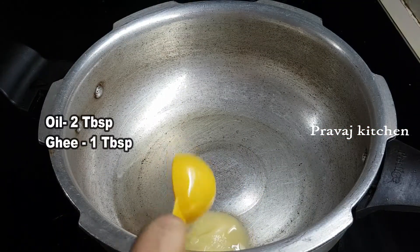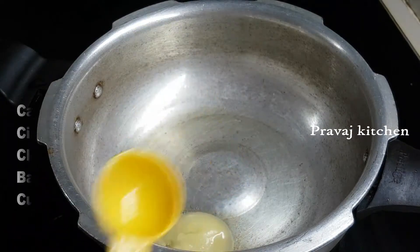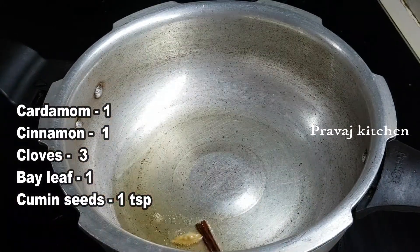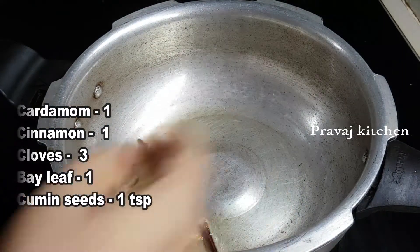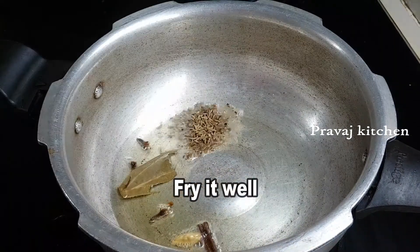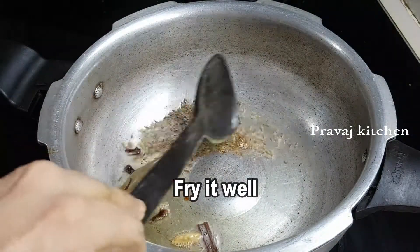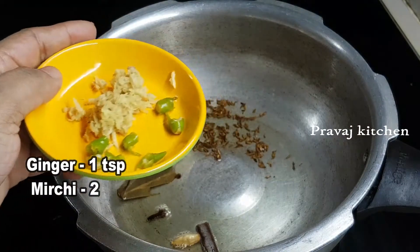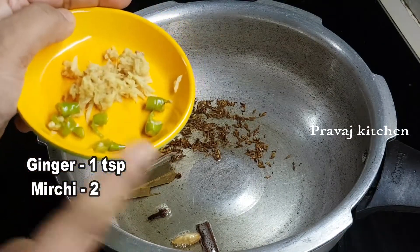First, we will eat a lot of food. Put a little bit of food in the cooker. Add 1 tablespoon of oil. Add 1 tablespoon of salt. Then add a little bit of salt.